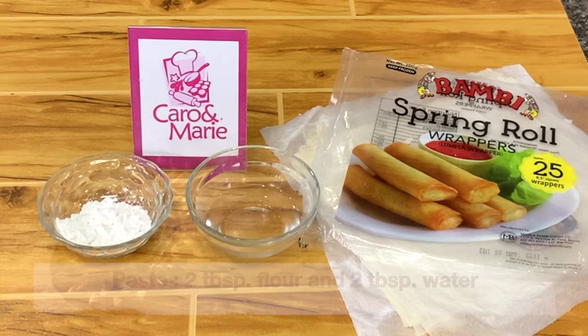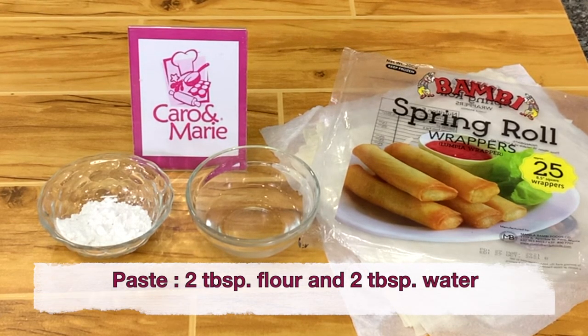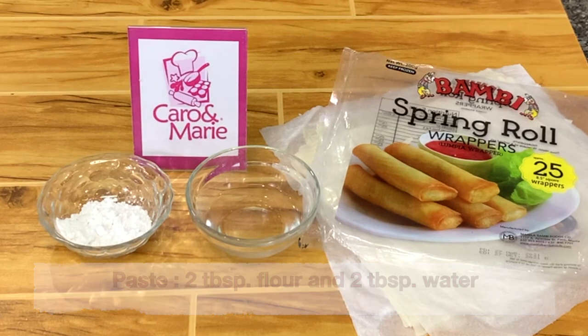For the paste we need 2 tablespoons of flour and 2 tablespoons of water. This is an all-vegetable lumpia. In the US they call this egg rolls — I don't know why they call it egg roll when there is no egg at all. When they say egg roll, it's usually a lumpia.